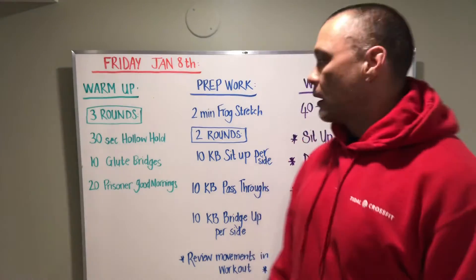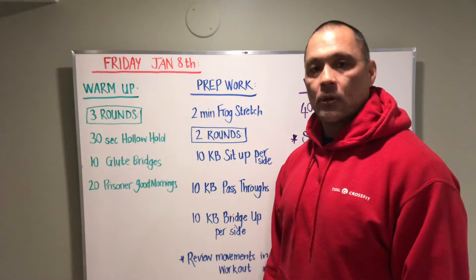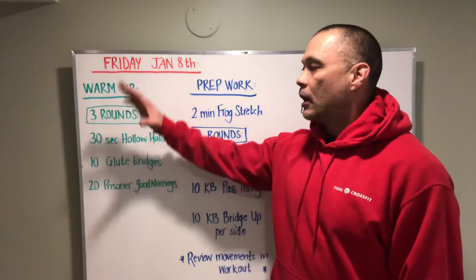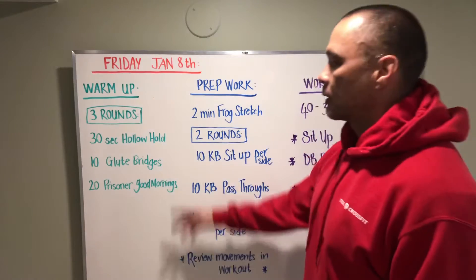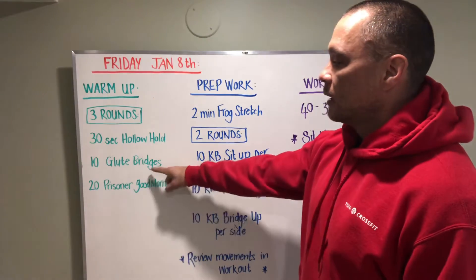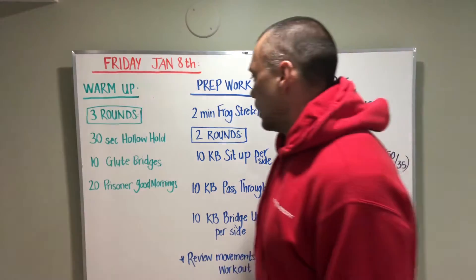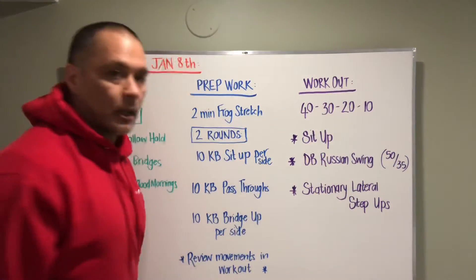The moment you've all been waiting for — board briefing for January 8th. On Friday our warm-up we've got three rounds: 30-second hollow hold, 10 glute bridges, and 20 prisoner good mornings.